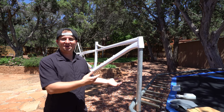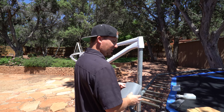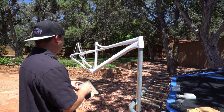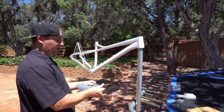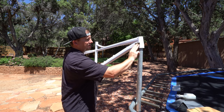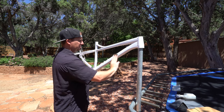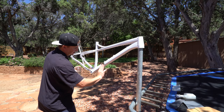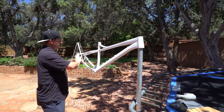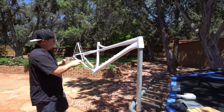Now we're gonna wet sand this with 1500 grit and take out some of the imperfections and get it ready for its shot of color. Wet sanding puts less friction between the sandpaper and your project, so it's a little softer on it — at least that's what I've been told. In hindsight, flat white would have been nice; I think paint sticks a little better to flat colors than to gloss colors.